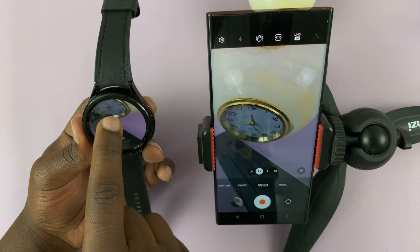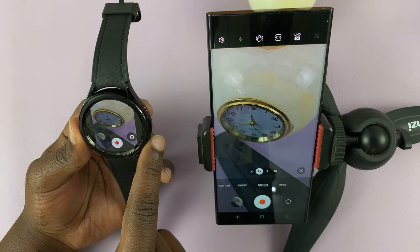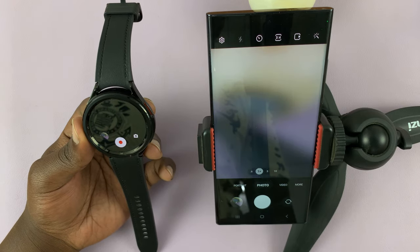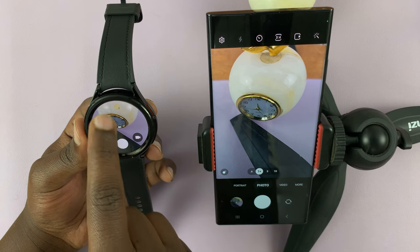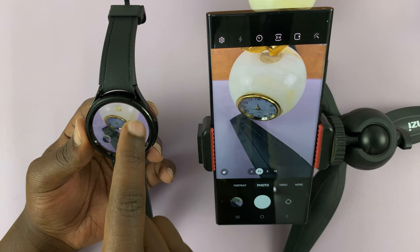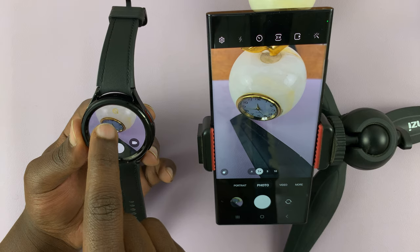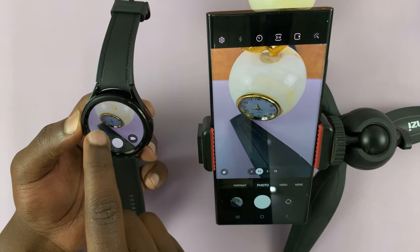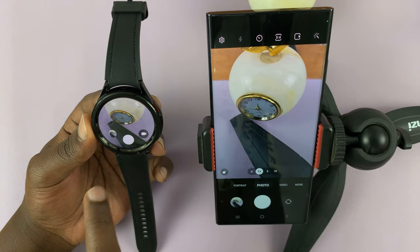And you can even look at the video — well, it seems you can't play it back. But let's go back. And you can even switch between the front-facing camera — no, unfortunately, you can't switch between the front-facing camera and the back camera. But you can change the timer or disable it.